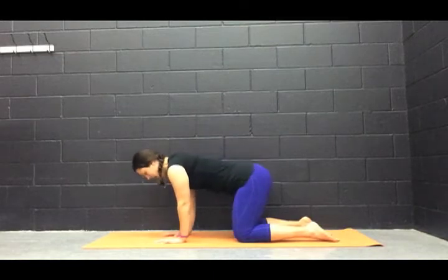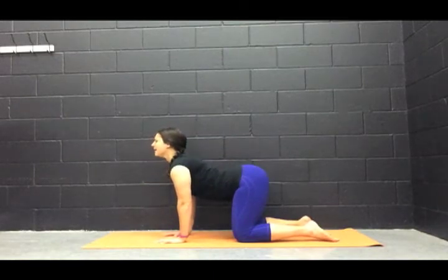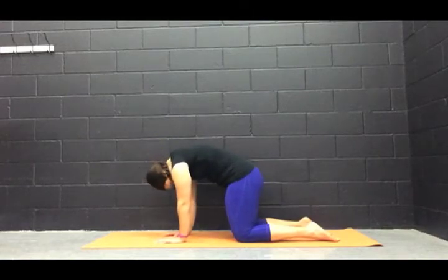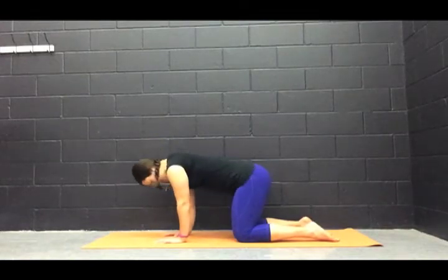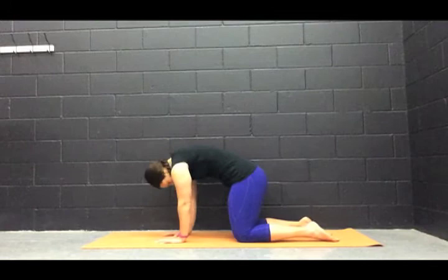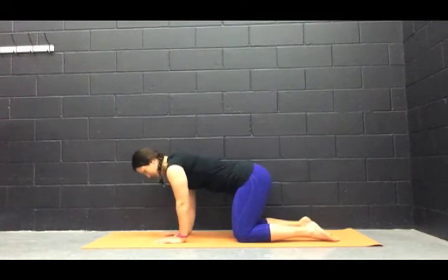Let's do a couple more of these. Inhale, bring it up. On the exhale, we reverse. One last one. And then we're going to find neutral spine — exhale, bring it up, and on your inhale we just come to neutral spine.